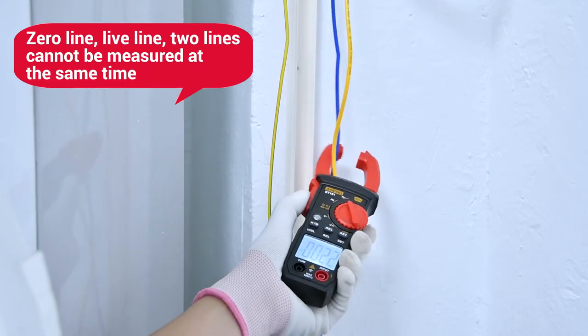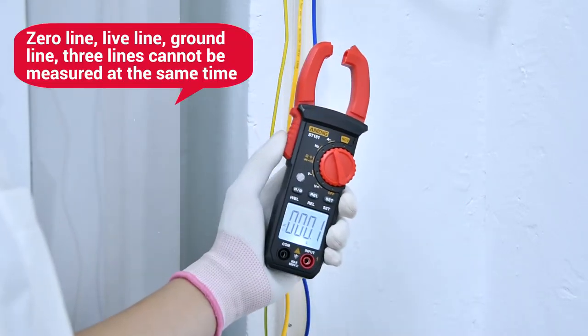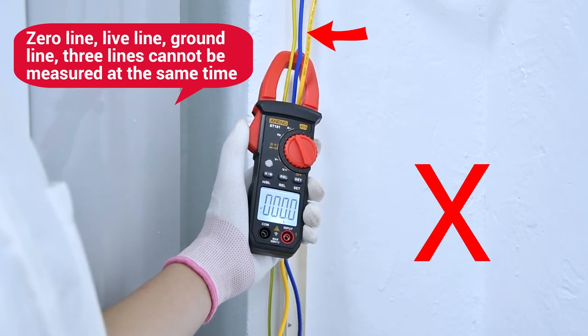The file, zero line, and right lines cannot be measured together. Ground, file, and zero line — three lines together cannot be measured.